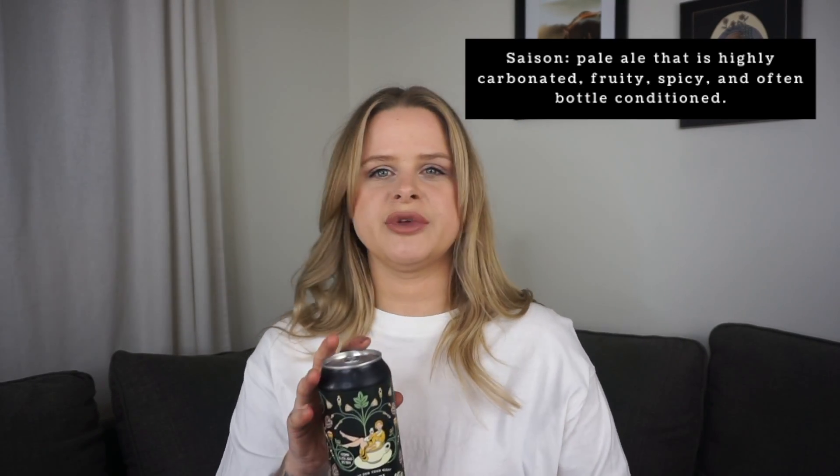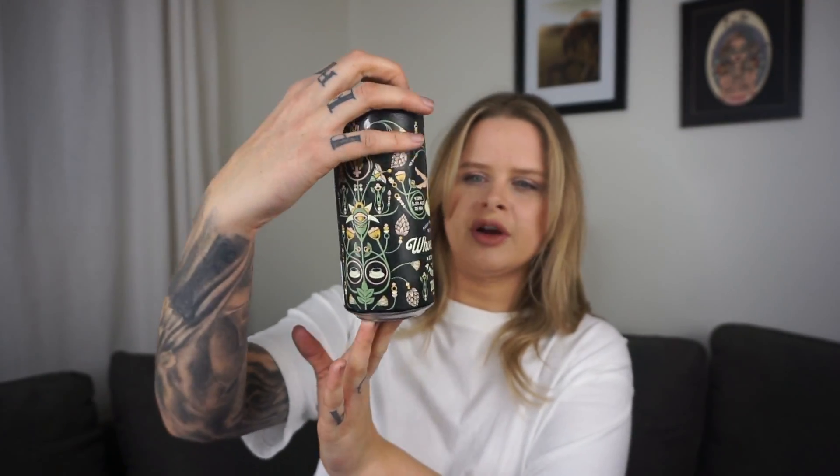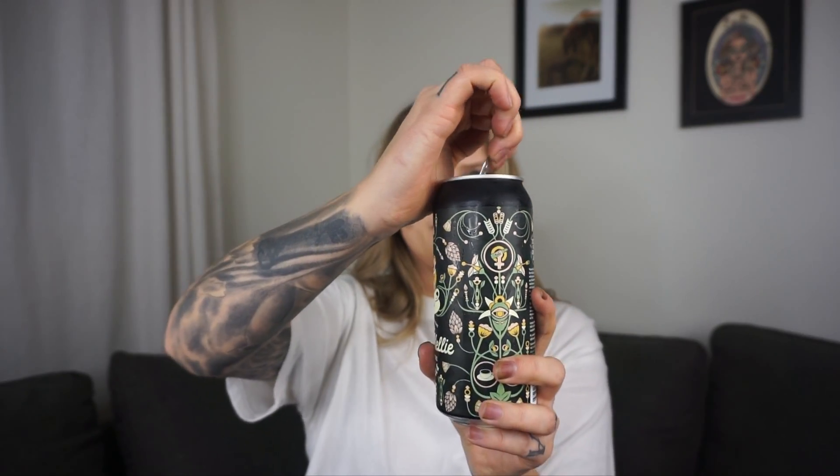Kind of sounds like a saison. And I've had cocktails before that had tea in them — so good. Isn't that beautiful though? Look at that artwork, so gorgeous. It has a very light first taste and a light finish, but you get a little of that amber ale.